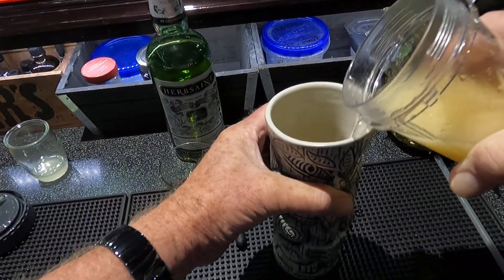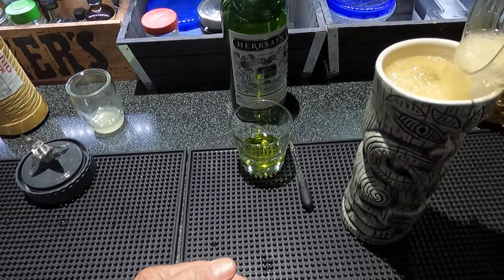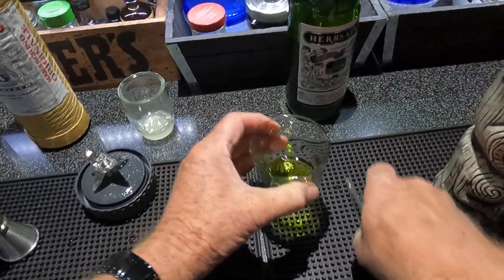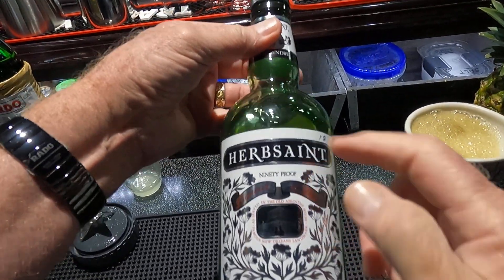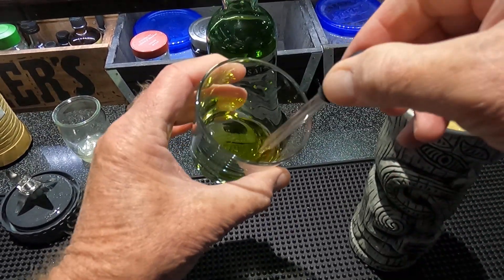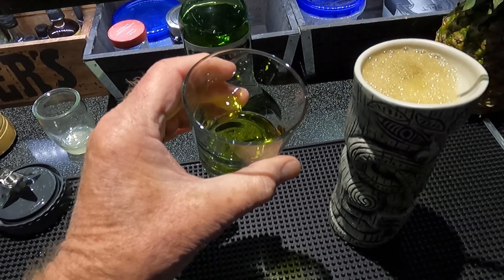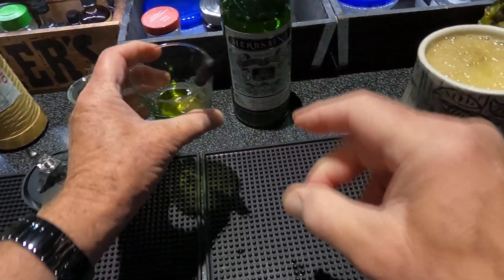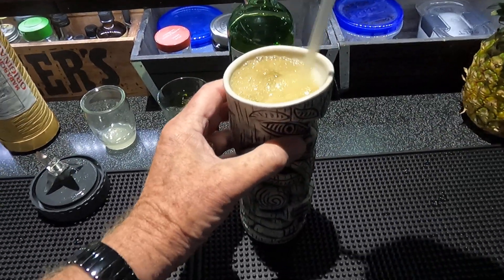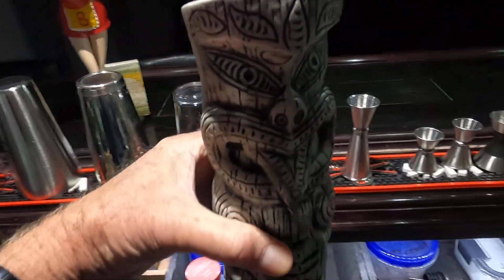Let's pour all that in there. On the top we're gonna put six drops of Herb Saint — this is a licorice-type liqueur made in New Orleans, pretty strong stuff, so I gotta be careful. And a nice long straw to get down in there. There you have it, brand new mug.